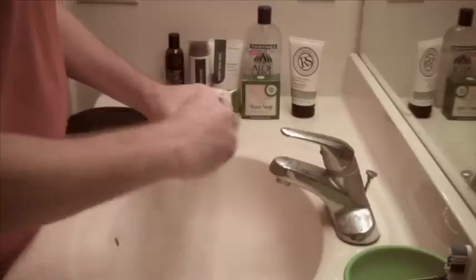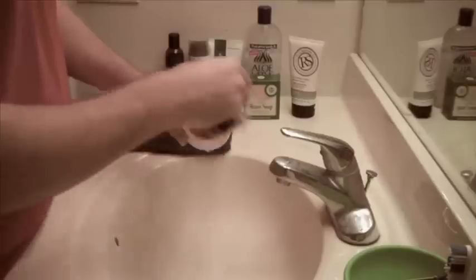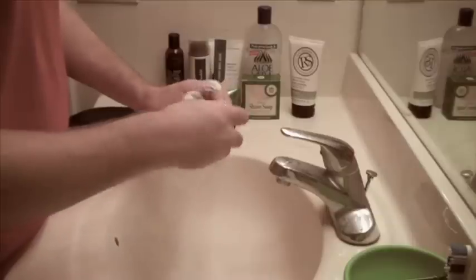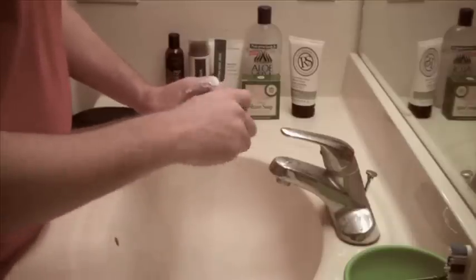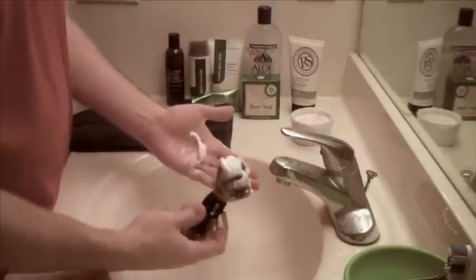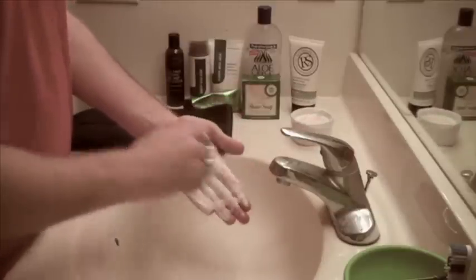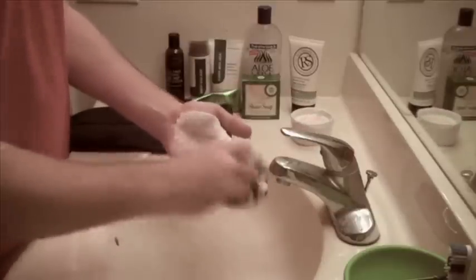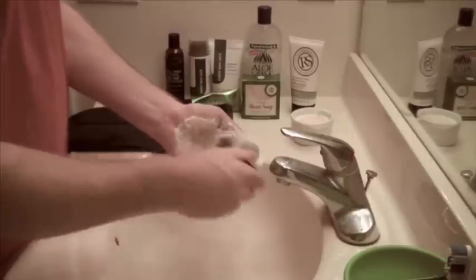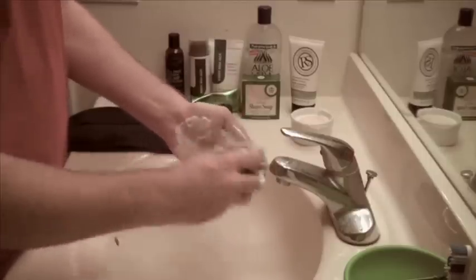Once the bristles are loaded with soap, you can proceed to begin lathering directly in your palm. I prefer this method because I can get immediate feedback while lathering — I can feel how hydrated it is and how slick and cushioning. I find that slightly cupping my hand while I lather will help to better mix the cream.